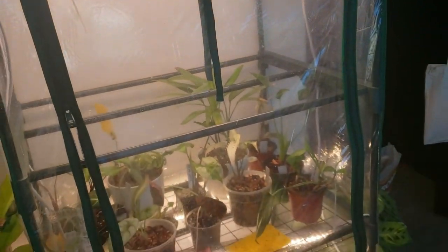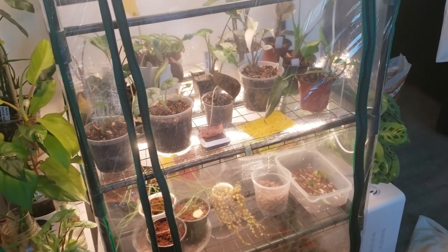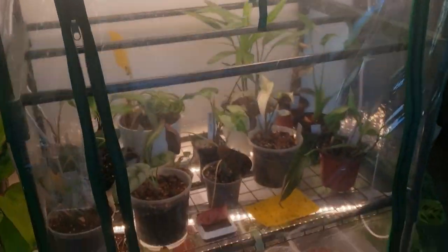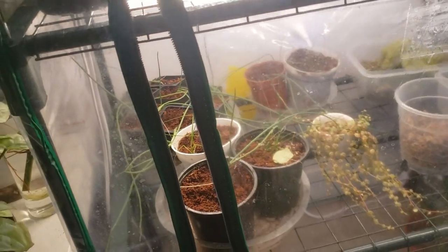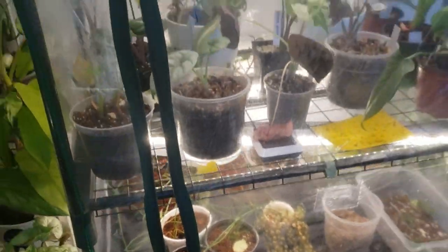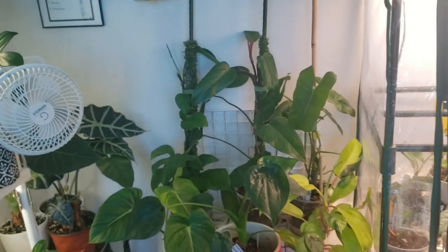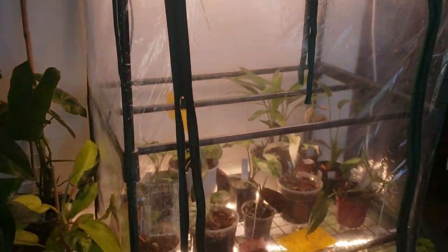I'm just going to walk around and show you some of the things I did. Pretty much anything that needed to be bottom watered was in my greenhouse. The only thing I have left to do is the onions from the repotting — they haven't been watered yet but I want to do them very last. Everything else was top watered today, including everything in the office.